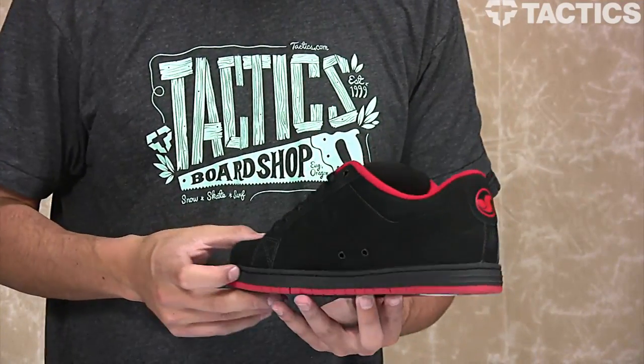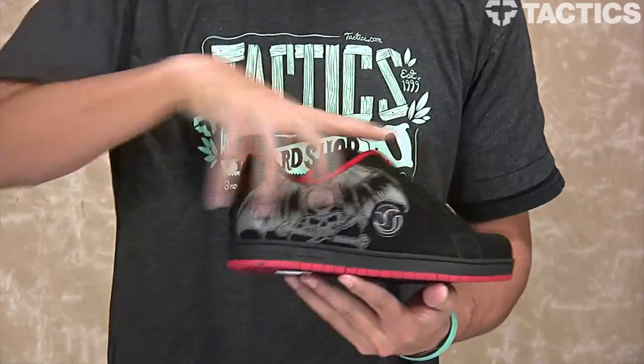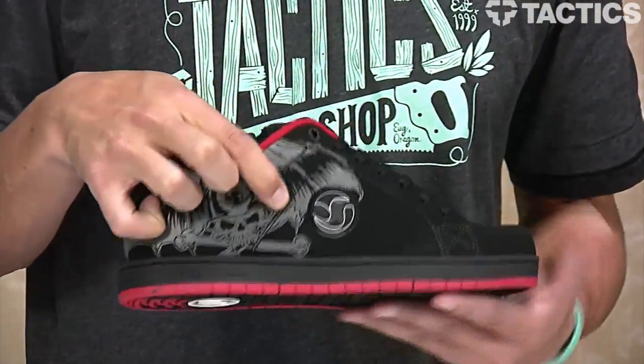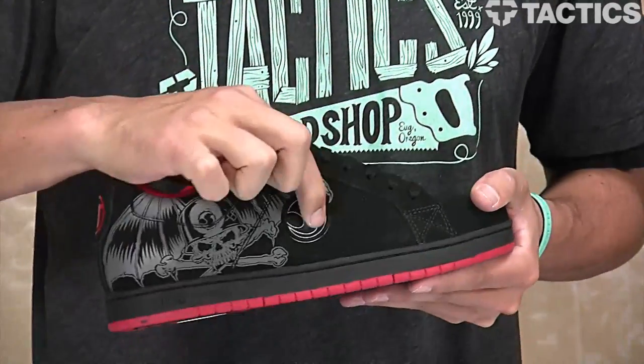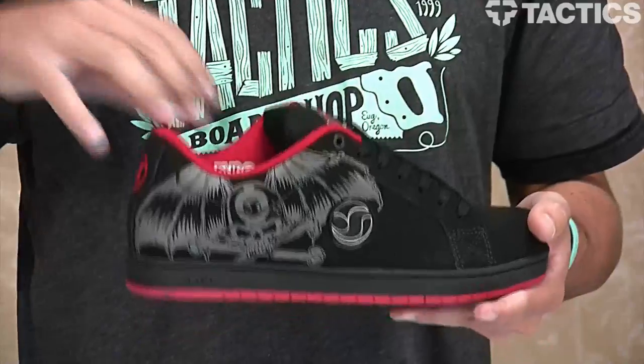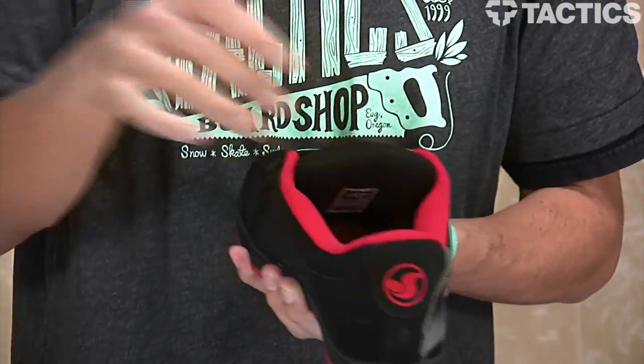We're going to check out some of the features, so let's just jump right into it. The upper of this shoe is nubuck. You've also got a direct injected TPR quarter panel logo detail right there — a nice little rubber detail with that DVS logo. You've got a high density collar and tongue which provides padding and support.